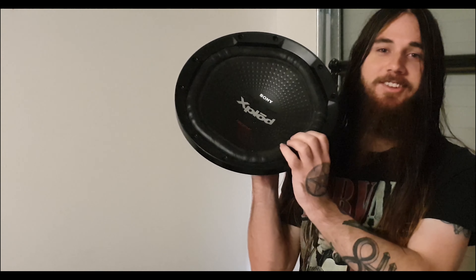But yeah, thank you guys so much and for a special reward today, I have my cats trying to open my door. There we go, that's all fixed. But yeah, for a special reward today, we will be blowing up this subwoofer.